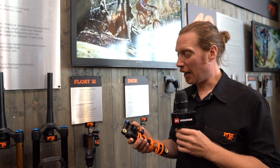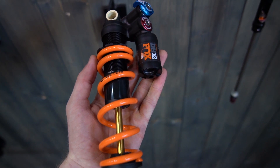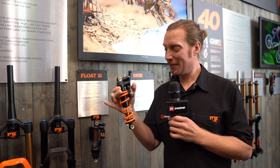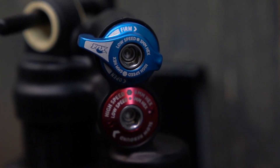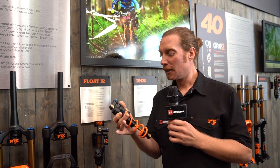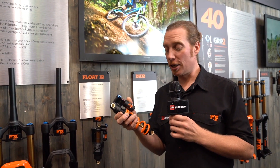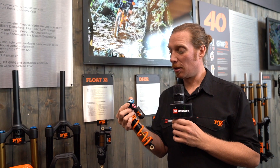Hello, welcome to Pinkbike. I'm Chris, I'm in charge of marketing for Fox in Europe, and here in my hand I have a DHX2 that comes with an SLS spring. SLS means super light steel, so it's either on par with a titanium spring or even sometimes lighter depending on the length and the rate — and it's orange of course. The DHX2 has our EVS system, which is an oil system that is basically always pushing oil through valves the whole time, so it's very consistent, super sensitive, and highly tunable.